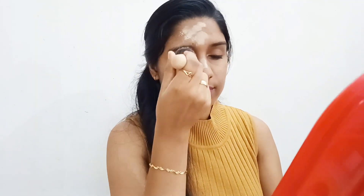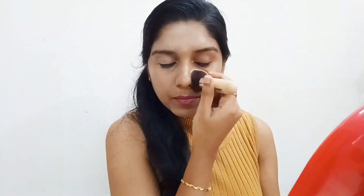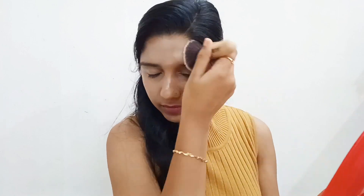That's why we have a BB cream. We have a foundation. We have a base. We have a primer. We have a moisturizer. We have a sunscreen. We can use a primer, or we can use aloe vera gel.